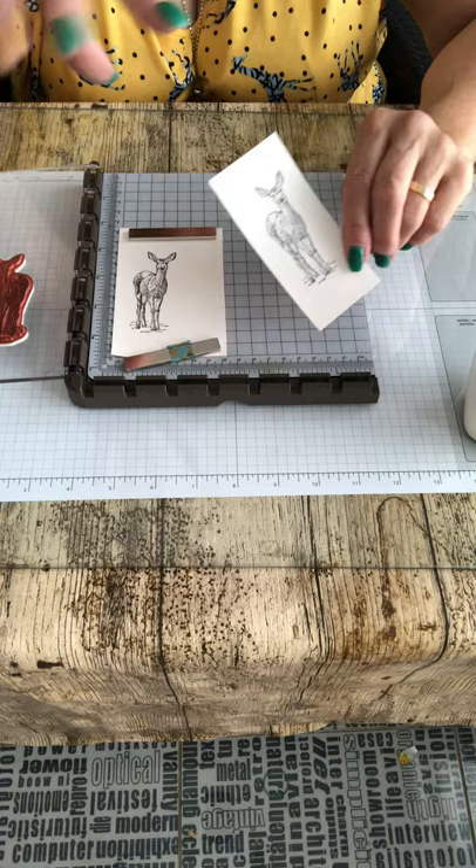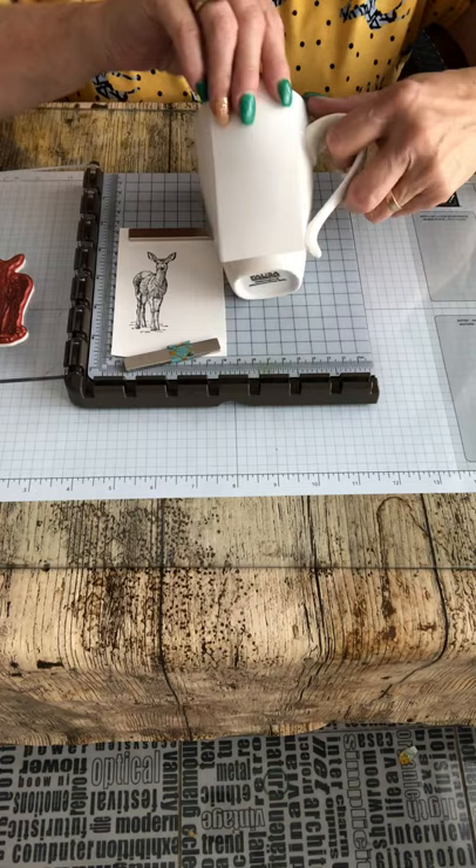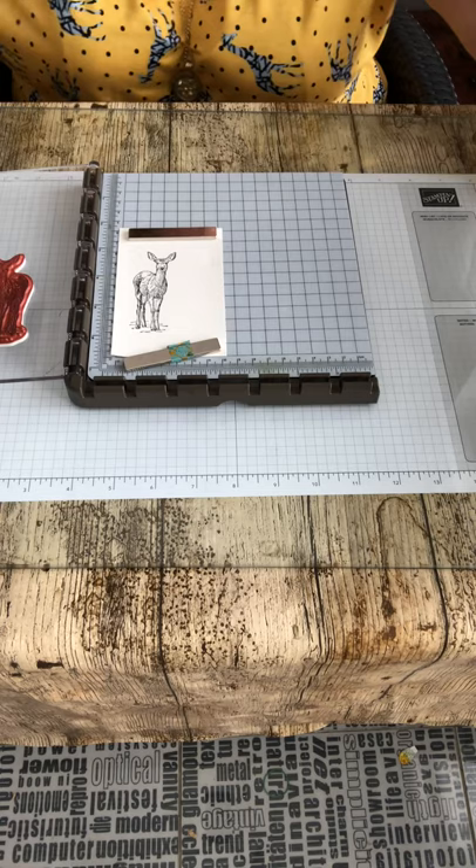Soak it immersed in water - judge by the time, you'll know what seems correct. Take it out, place it on your ceramic. I used an old clean bit of t-shirt and held it down, just like when you were doing it on your arm, until it transferred the image - a few seconds - then gently slid that backing away.